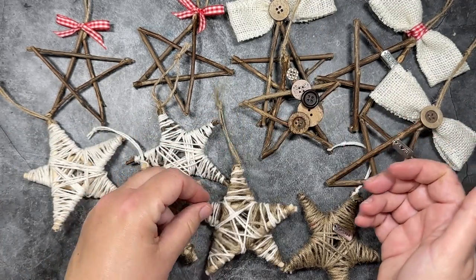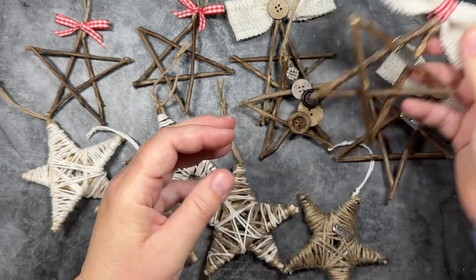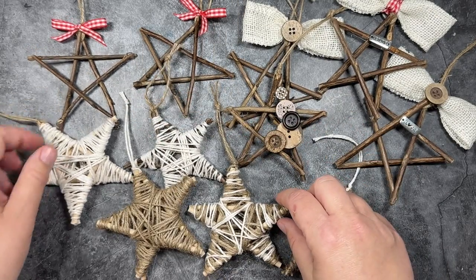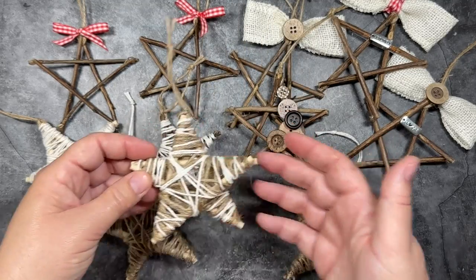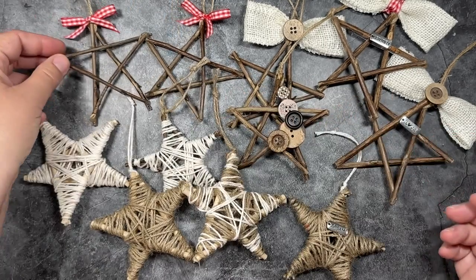They require very few supplies specifically. You just need some twigs that you can get from outside or that you can buy from amazon.com, some string and some items to decorate the stars like buttons or ribbon and glue and scissors. And if you have those things then you are ready to get to making some of these wooden star ornaments with me.